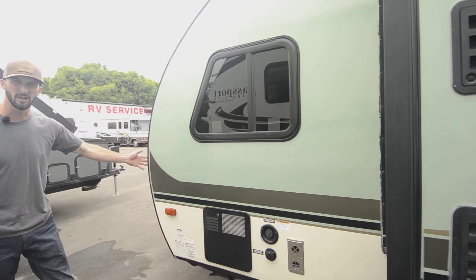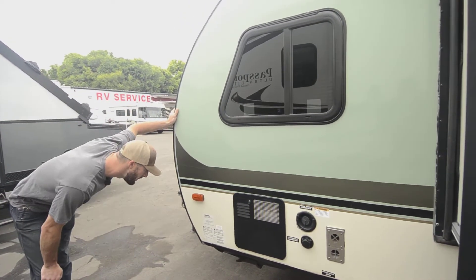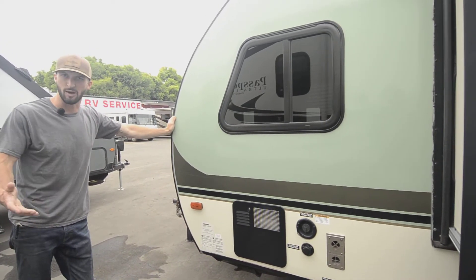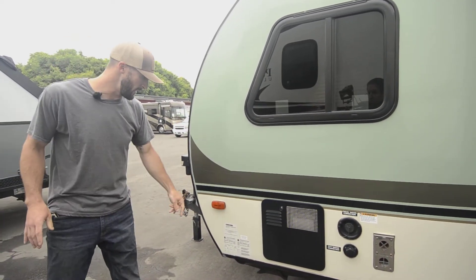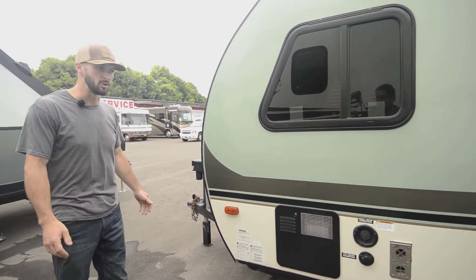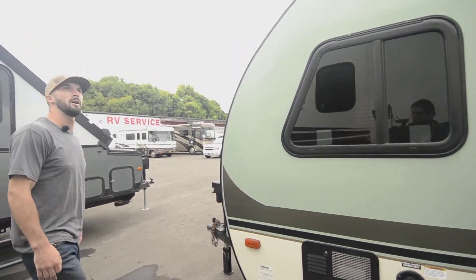This rig comes in at about 2,800 pounds dry. You can carry about 900 pounds of weight inside of it while traveling. Of course, if you have a big family and you're going to be more than that when you're parked, that's fine. Any small SUV all the way up to big gigantic trucks, you're going to pull this thing — no problem at all. But let's go check out the inside.